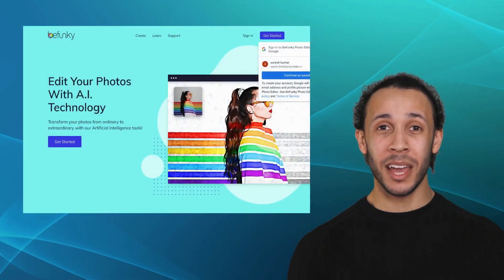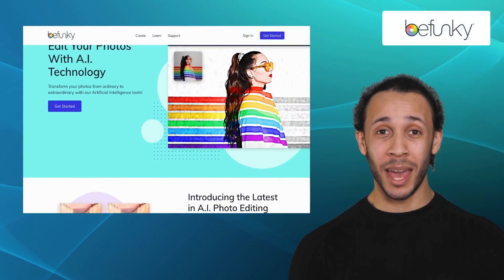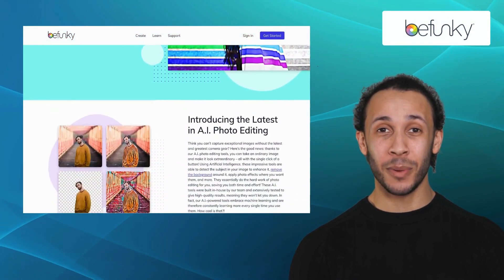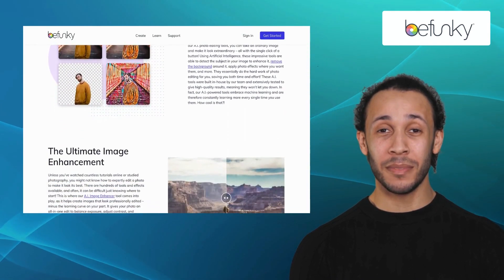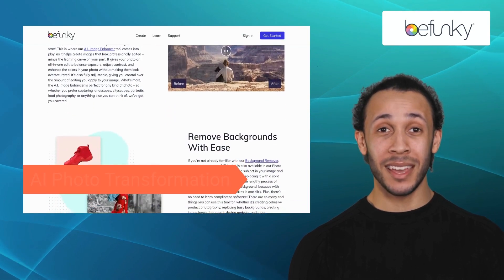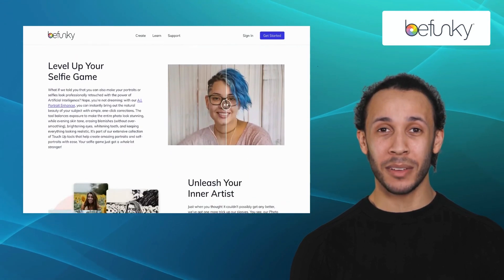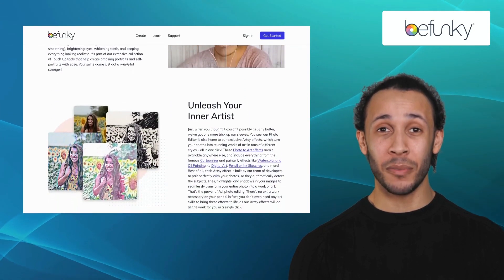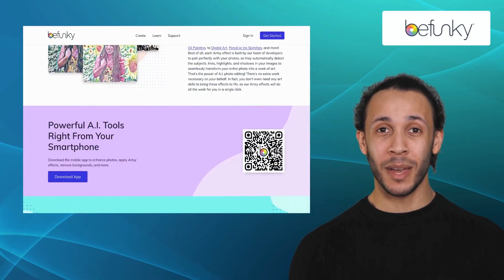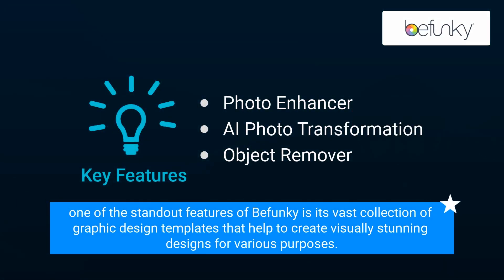Third alternative on our list is Bufunky. Bufunky emerges as a powerful online photo editing tool that strikes a perfect balance between simplicity and advanced features. It offers features like Photo Enhancer, AI Photo Transformation, and Object Remover. From basic adjustments like tweaking colors and tones to applying filters, overlays, and creative effects, Bufunky offers an impressive toolkit. However, one of the standout features of Bufunky is its vast collection of graphic design templates that help to create visually stunning designs for various purposes.